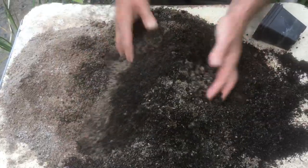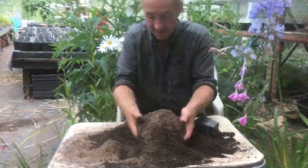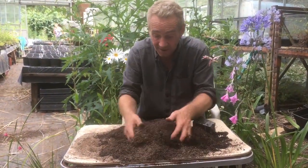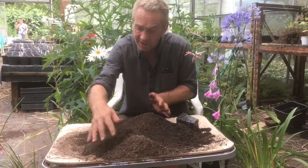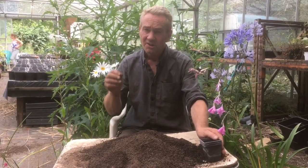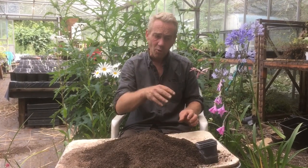Now I'm going to mix all this up together. And we're going to mix like this, and once that's all started turning into the same colour you know it's pretty well mixed in. I've put a little bit of slow release fertilizer in here as well. They're quite hungry plants. They dry out like you wouldn't believe - they're so tough.